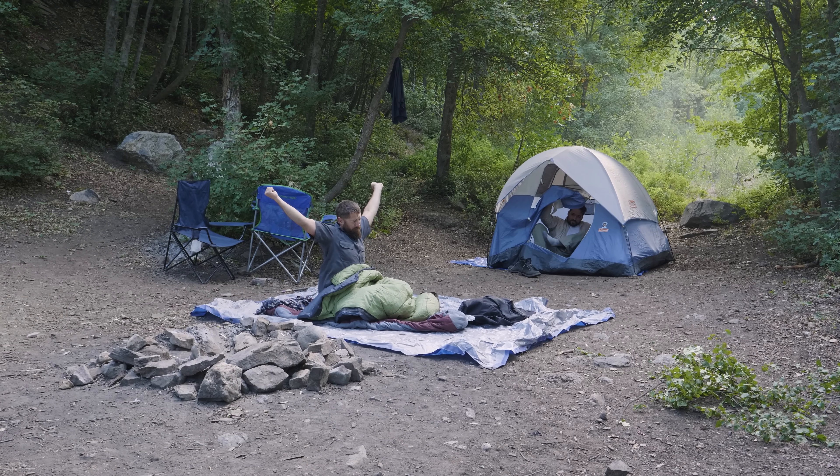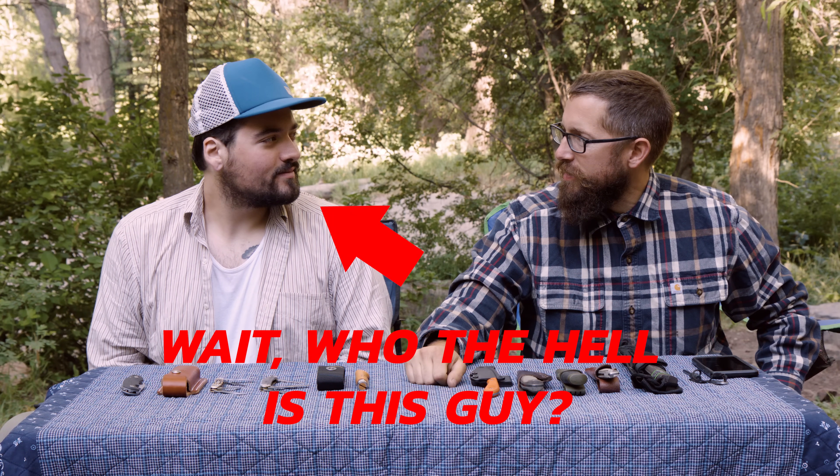Hey guys, how's it going? We are out here this beautiful morning after doing some camping and we're going to look at a bunch of camp knives. This is Andrew. Andrew, how you doing? Doing great. Awesome. And Andrew, what do you do at Blade HQ?